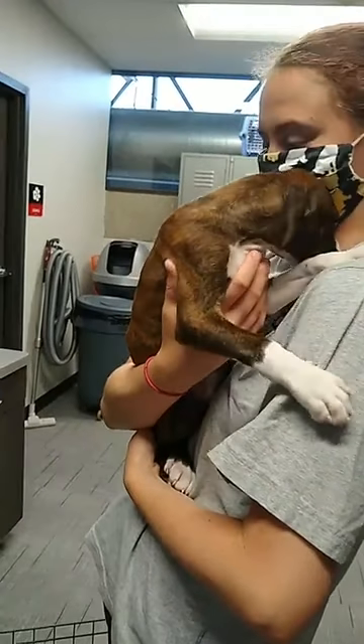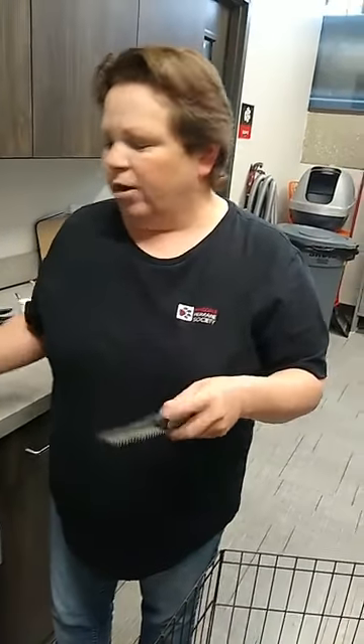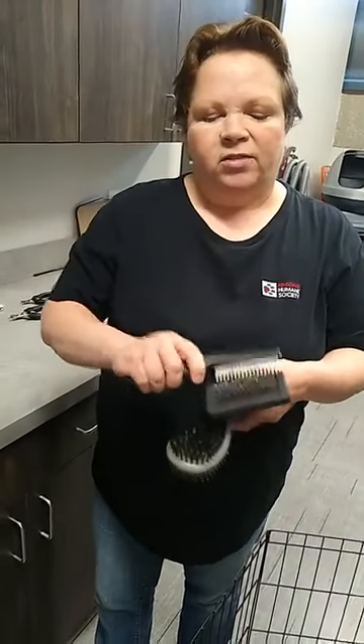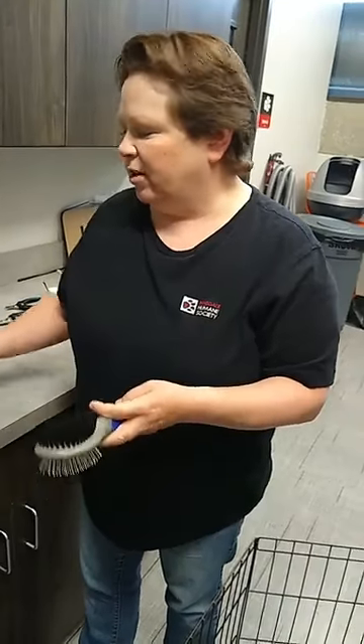A comb like this is nice, mainly for your longer-hair dogs. But even if you're not using the comb on your dog, having a good metal comb is a great way to clean the fur out of a slicker brush.